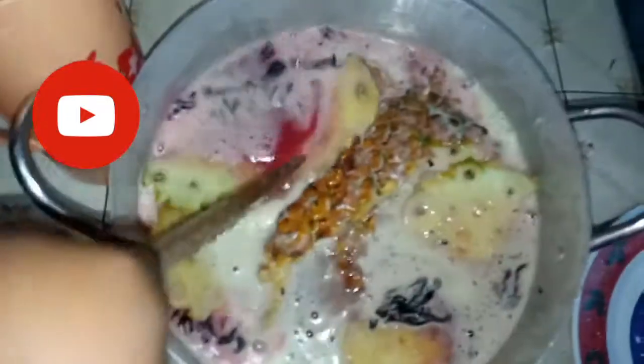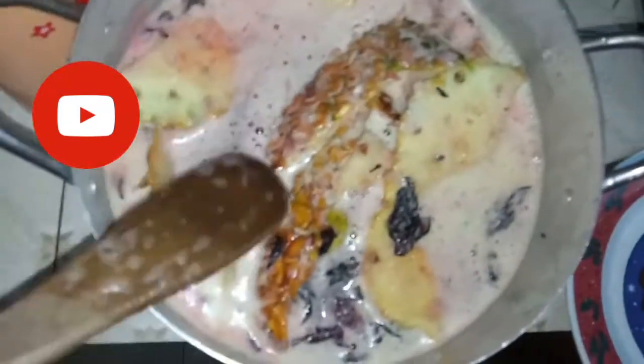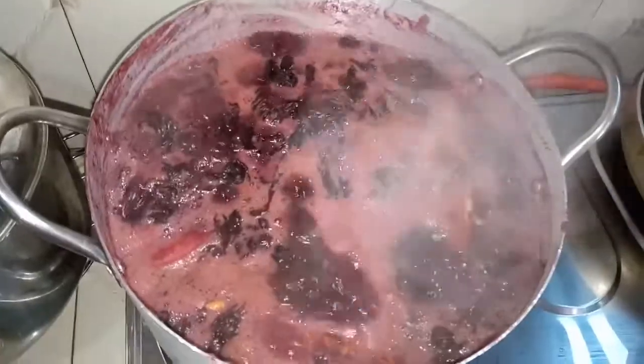Make sure the pineapple peels and the orange peels are all well stirred. Then I added more water to it so it would boil very well.